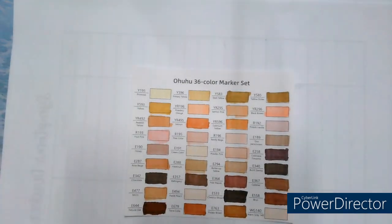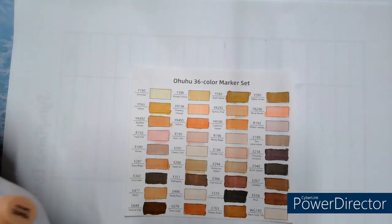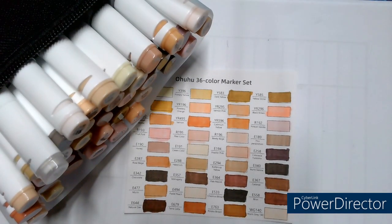So there you have it. That was my swatch with me video. They're all in their little box now. That was my swatch with me — the O.E.U. 36 alcohol markers.